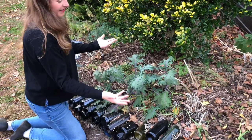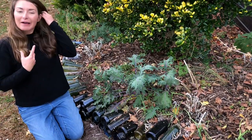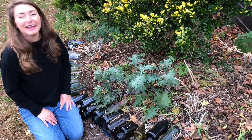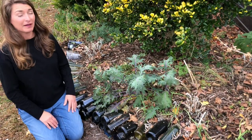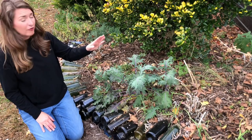Sowing seeds is so anticlimactic. I'm constantly finding myself incapable of feeling like it's done because it didn't look like I did anything at all. But that's the whole point. Now that they've been sown, don't do anything else to it.